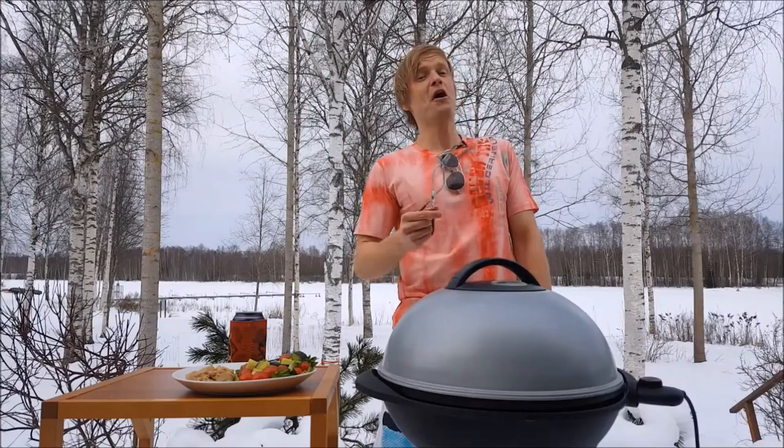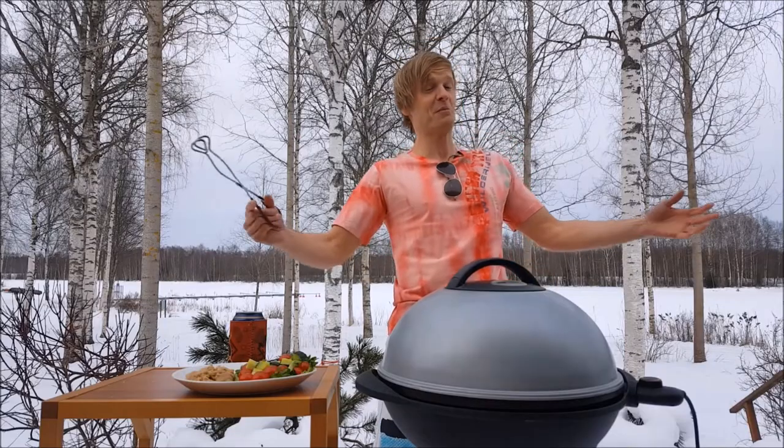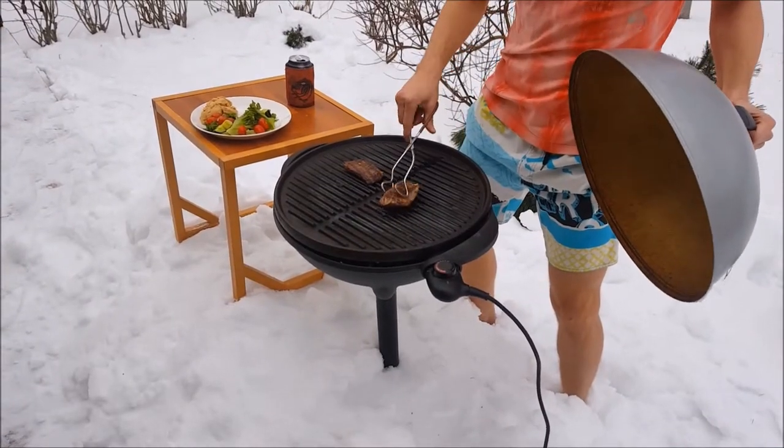Oh hey! Today, finally, the temperature has gone above minus 20 and it's time for the first barbecue of the year. I'm gonna show you how not to make mistakes while cooking moose steaks.